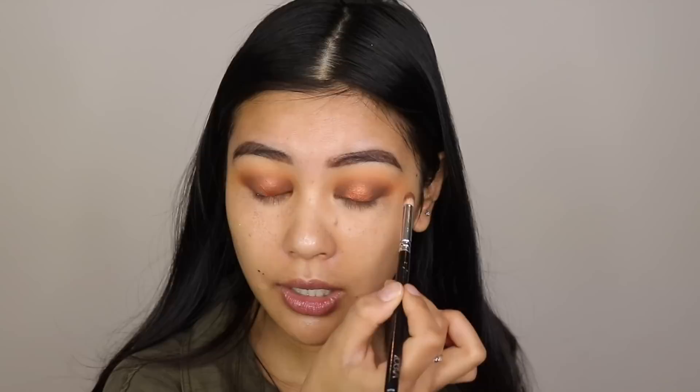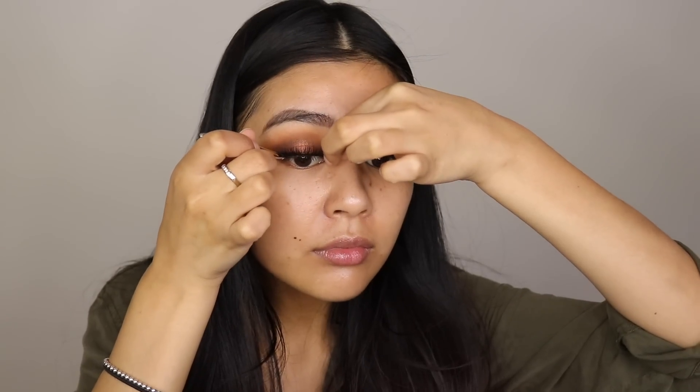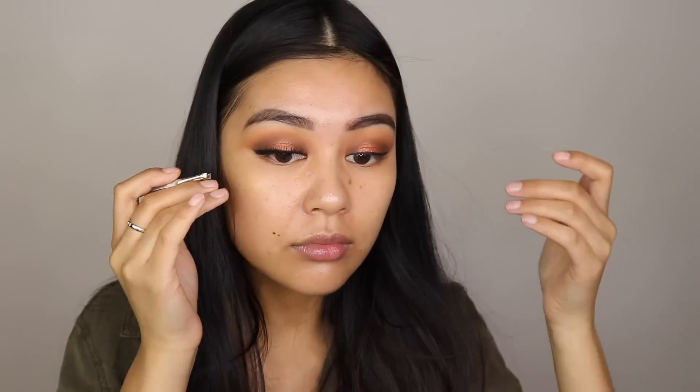I've already applied my eyeliner just to get that out of the way, and now I'm going to apply Huda Beauty lashes in Noelle — these are honestly one of my favorite lashes from Huda Beauty, and I got mine from Sephora.